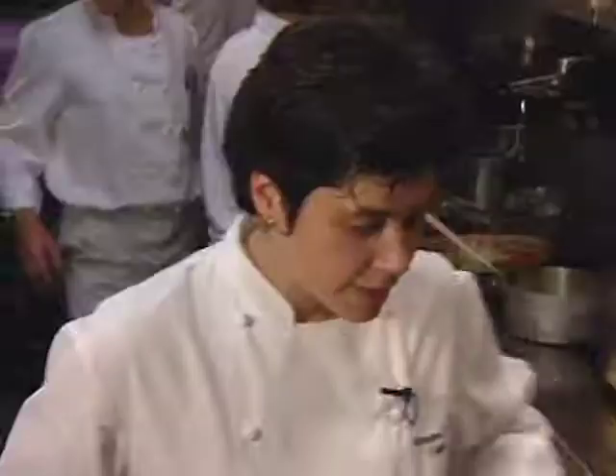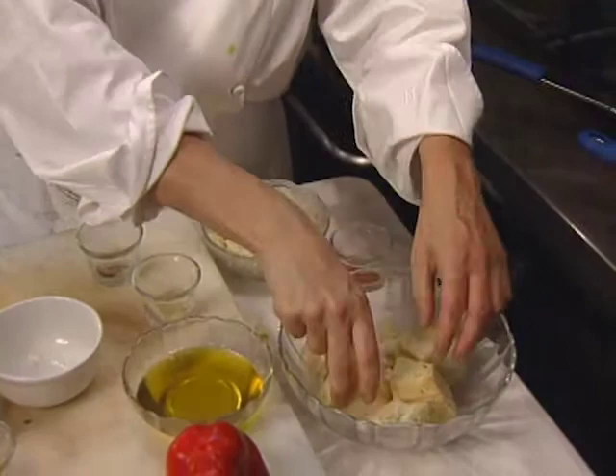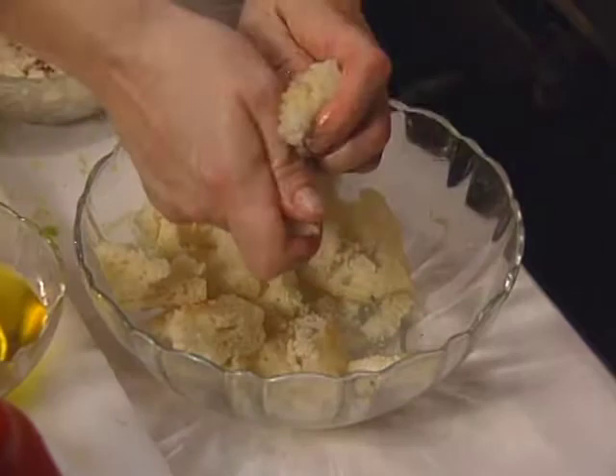The rouille needs to be bound with a little bit of bread crumbs. Take the crust off bread, and you don't want it that dry, so just wet it with a little bit of water — just enough to absorb the bread. Break it up in your hands, then squeeze out all the liquid so you're left with very wet bread crumbs rather than the dry variety.